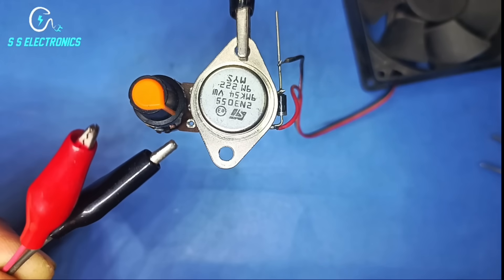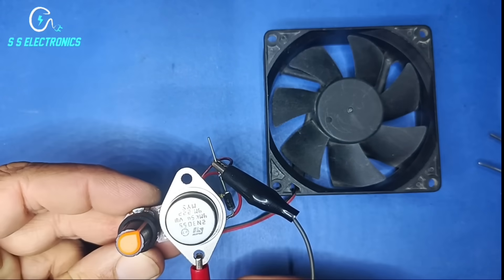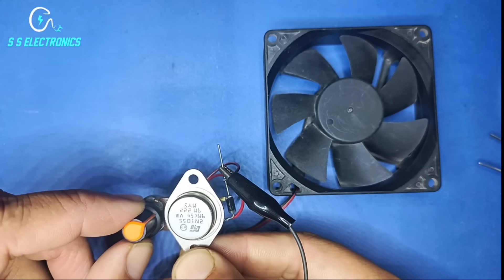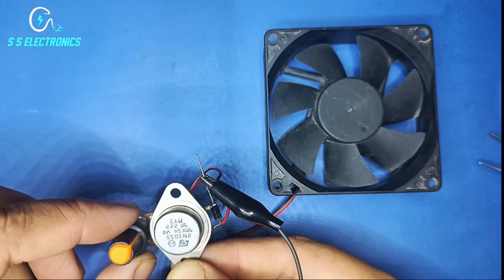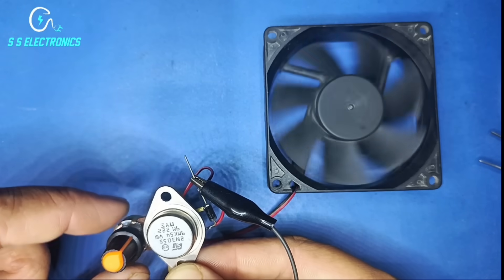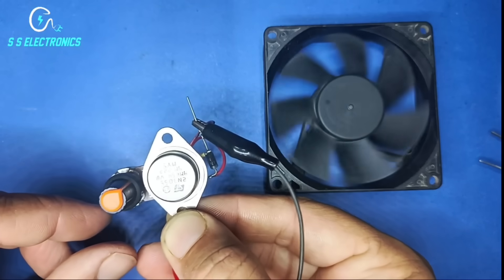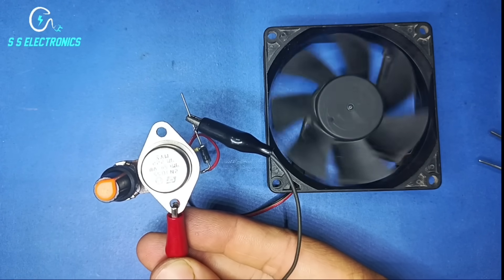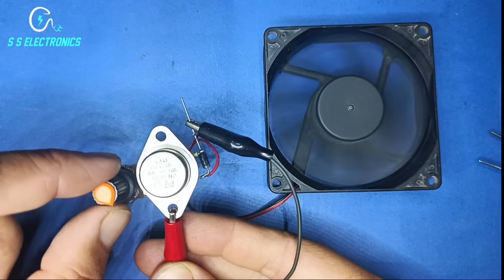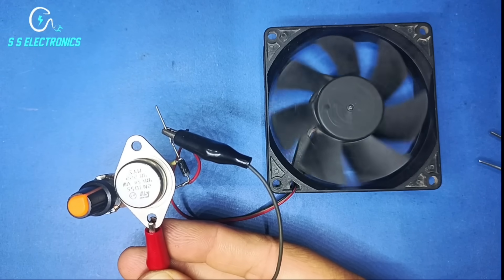50 volt supply. This is a smooth and reliable voltage regulator — supports 50 volt to 1 volt. So smooth!